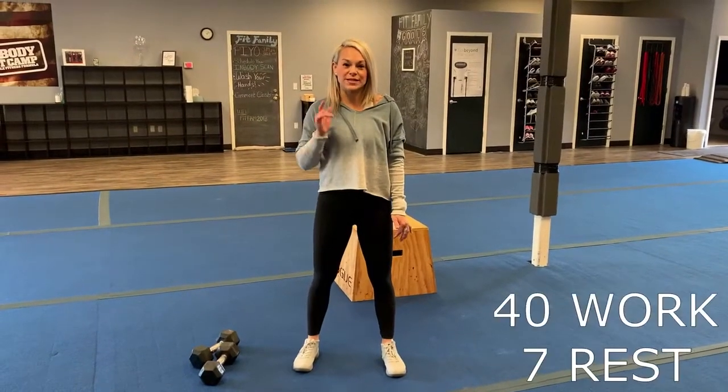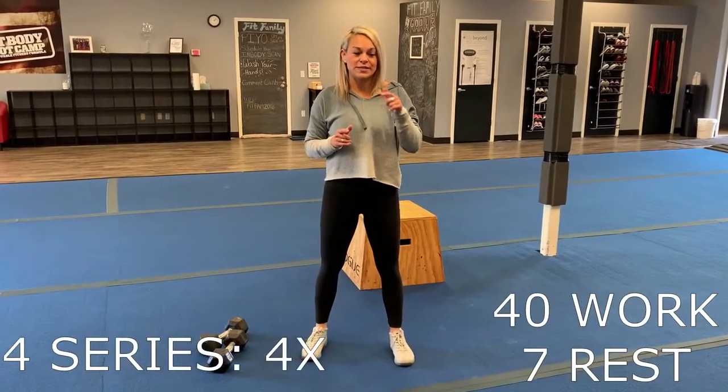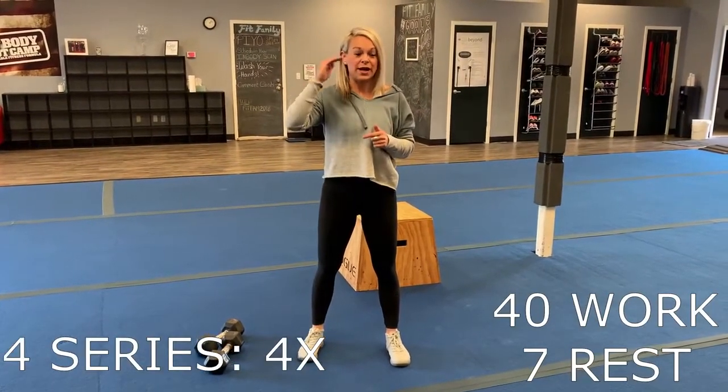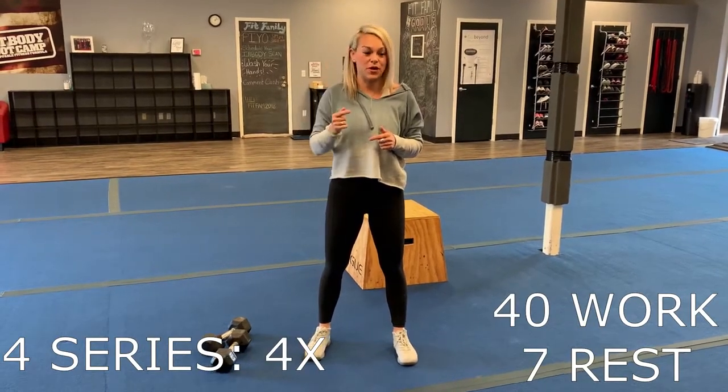Thursday, we are going to do 40 seconds of work, seven seconds of rest, and we're going to do it four times through. And we have four series. So you're going to go exercise one, exercise two, exercise one, exercise two — one, two, one, two — then you move on.